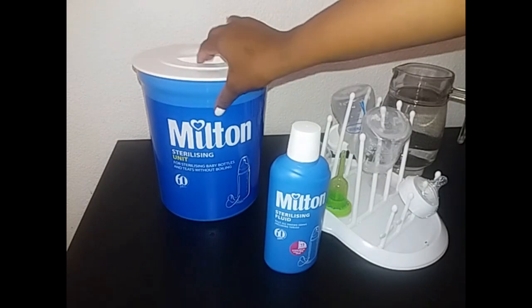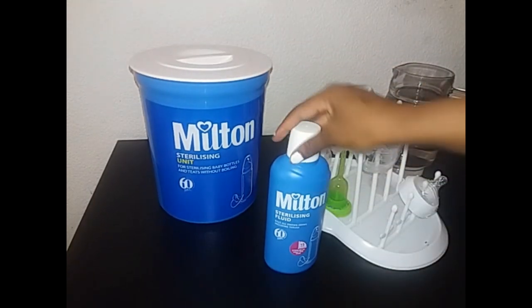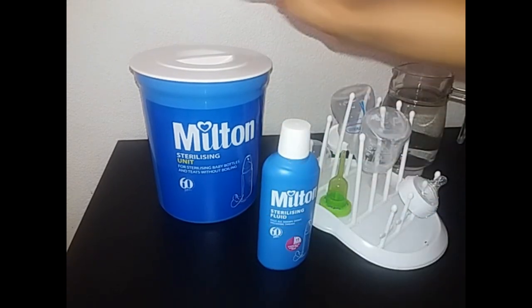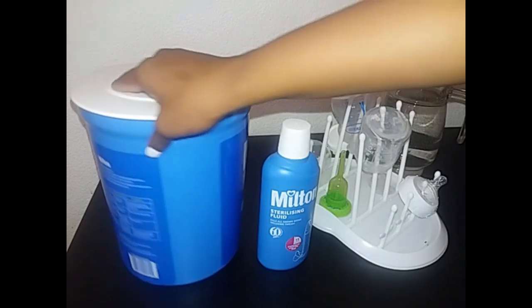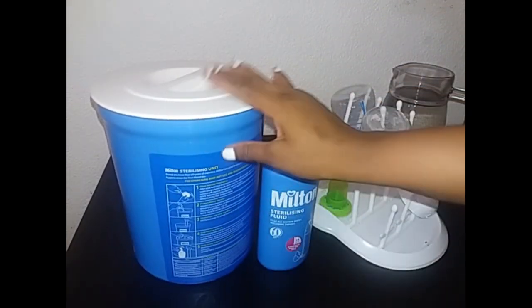Today I'll be showing you guys how to use this Milton sterilizing unit and I'm going to use this Milton sterilizing fluid. At the back of this unit there are instructions on how to use it.